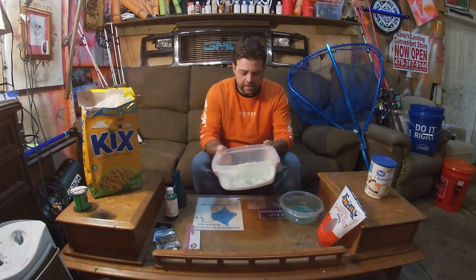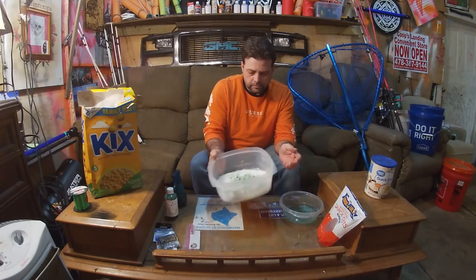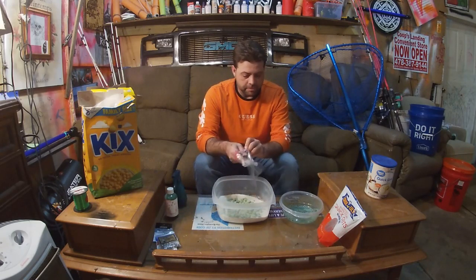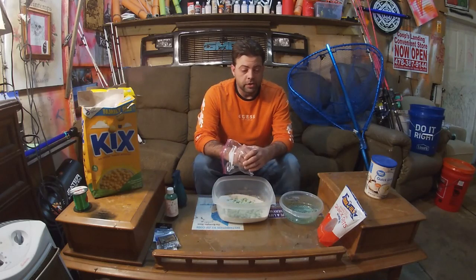Now that we've got them coated, I've got my zip-lock bag. These are some pickups that I'll take depending on what lake I want to go to, whether I'm wild-water or tournament fishing.